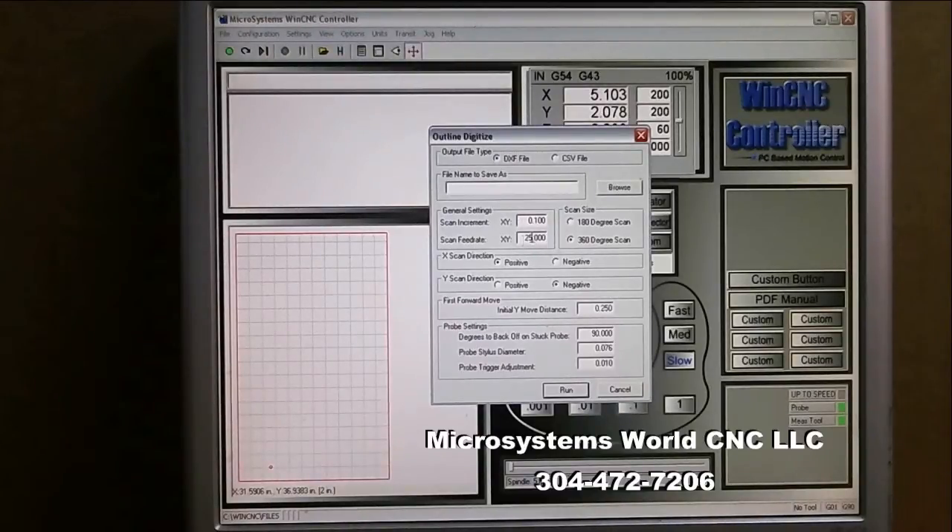The scan feed rate — I never run this over 30 inches per minute when scanning because it affects accuracy. I normally run it somewhere between 15 and 30 depending on how closely I want it to follow the line.